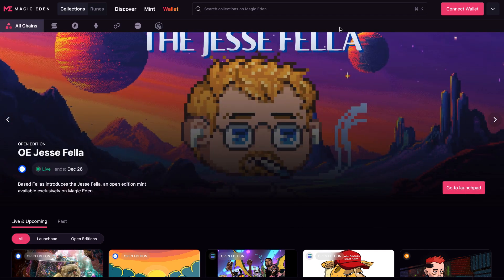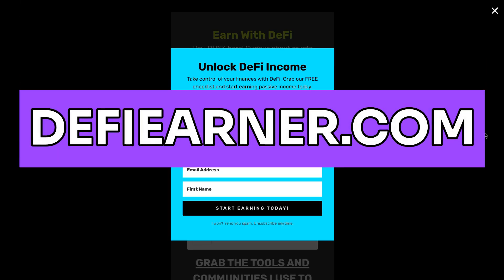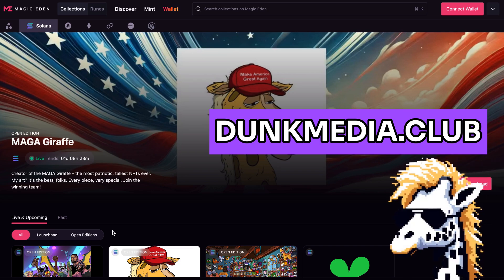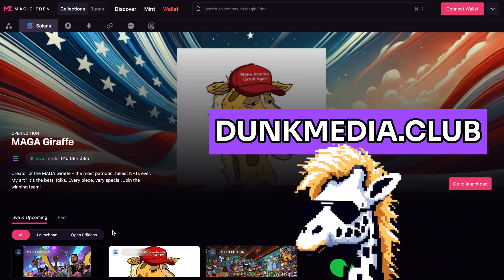Now you can easily mint an NFT on the Magic Eden Launchpad with confidence. If you want more ways to build passive income with crypto, I've got you covered — just head over to defieearner.com and check out my favorite strategies and tools. Thank you for watching, and remember: keep creating, keep earning passive income with DeFi, and I'll see you in the next video.